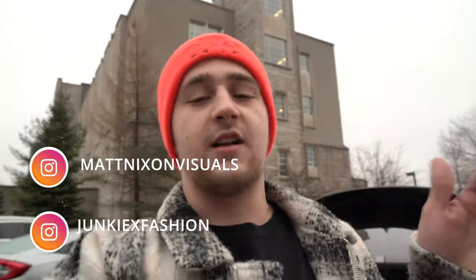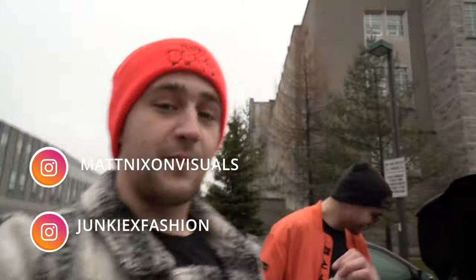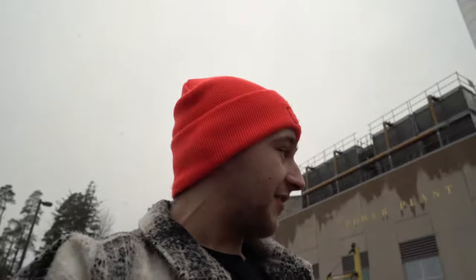What is up everyone, I hope everyone's having an amazing day. My name is Matthew Nixon and welcome to my channel Matt Nixon Visuals. Today we're going to be teaching you guys how to shoot all manual on your DSLR or mirrorless camera. We've got one of our beginners here with us, so we're going to be teaching him how to shoot manual and then using our model, we're going to get him to test out what he learns.